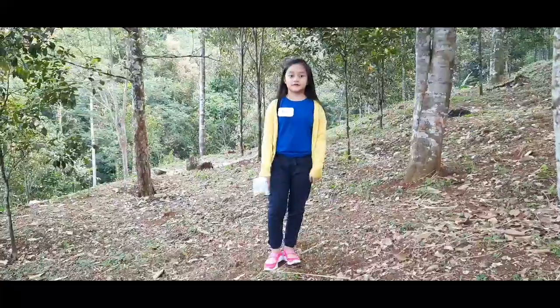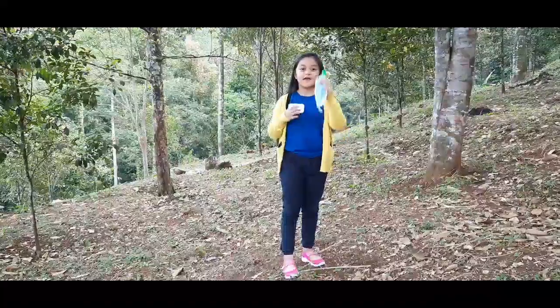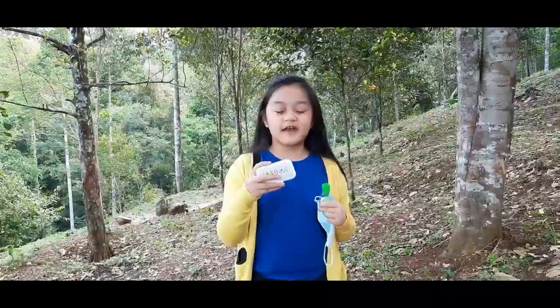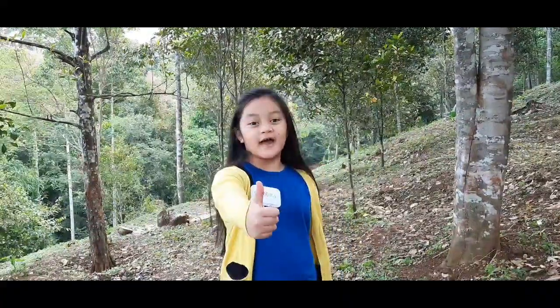Going outside during Corona, prepare yourself. Prepare a masker, hand sanitizer, and Koroshio. What is this? This is paper soap. It also can stick anywhere — for example, you can stick it over here. It's easy to carry and it's easy to handle.